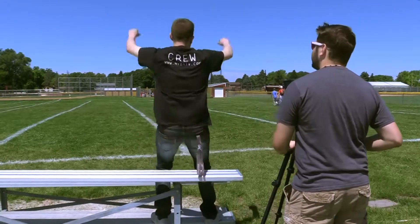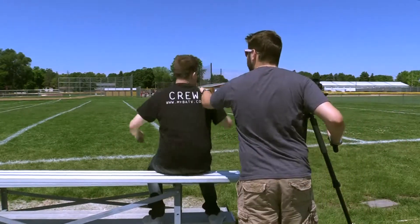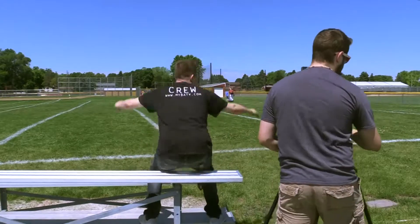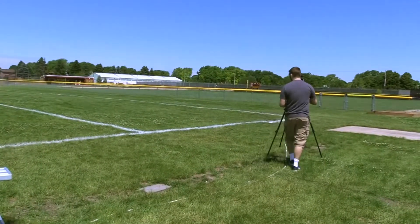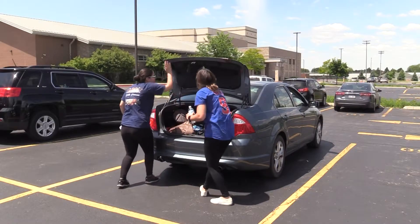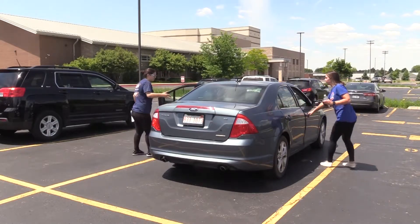The crowd continues cheering loudly. The volunteer tries again: "Sir, can you just tone it down a little bit? I'm recording something for BETV." The spectator declines, continuing to cheer enthusiastically. The volunteer moves on.